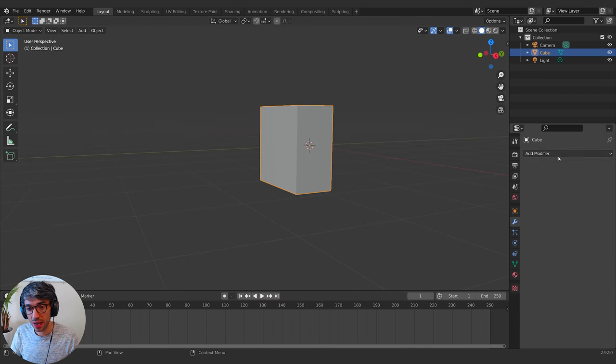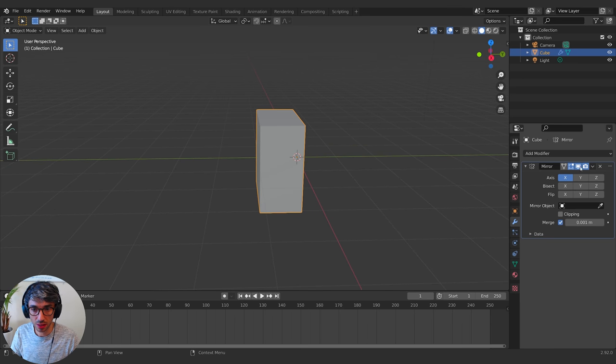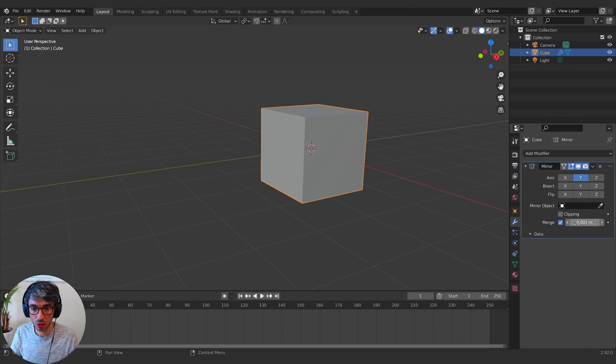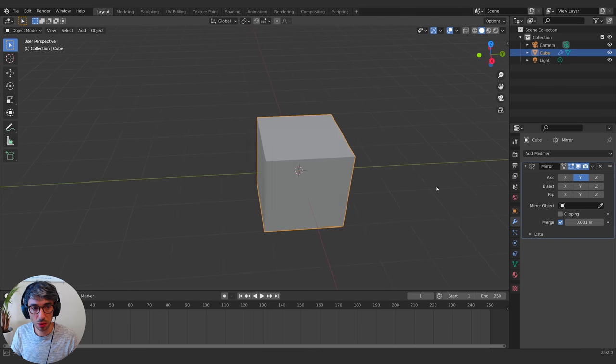I'm going to go over to my modifiers tab and add a mirror modifier to kick things off. I'm going to make sure I set my mirror axis to Y so it mirrors along the Y, turn the X off, and make sure Merge is turned on — that will merge the vertices at the center.